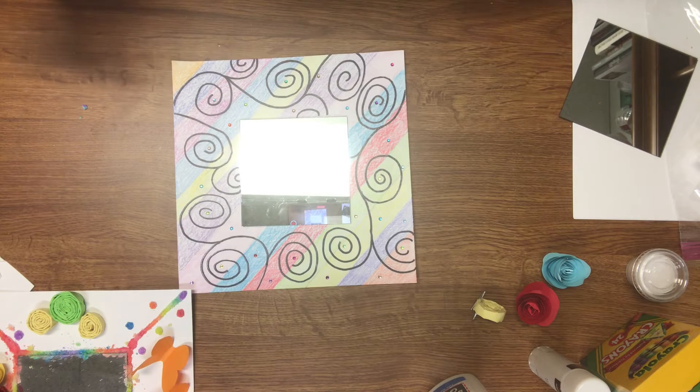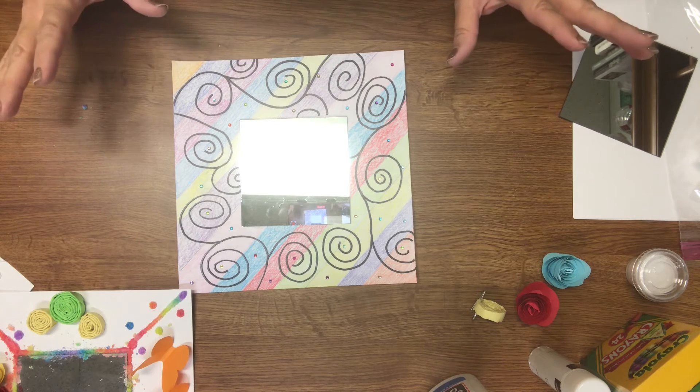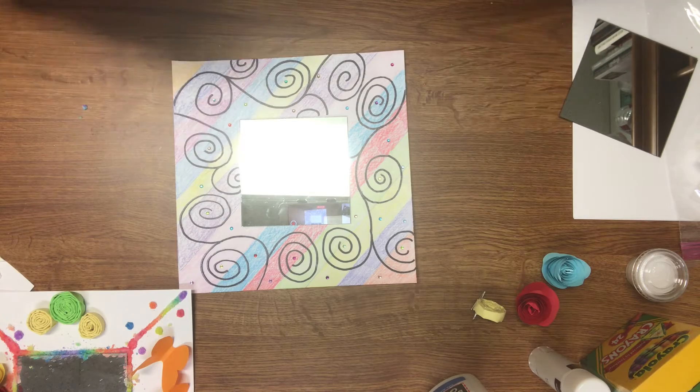Hi guys! So this week you got a kit with some different items in it and I wanted to show you what you can do with these items.